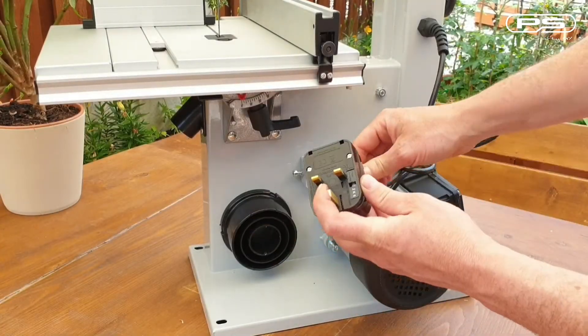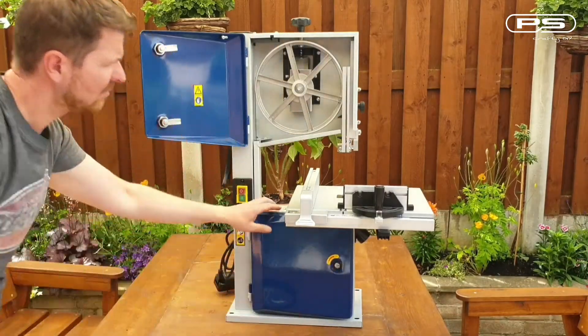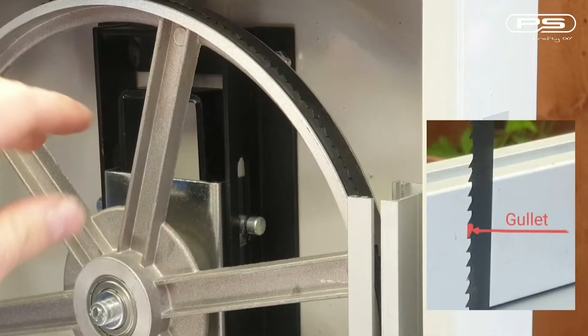Safety first — make sure the supply cable is disconnected from the mains. I'll open both guards and begin with setting the blade tracking and tension. When tracking, always make sure that the blade is sat on the crown of the wheel with the deepest part of the gullet in the center.